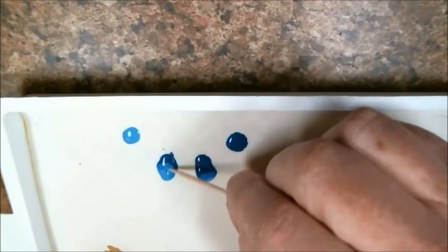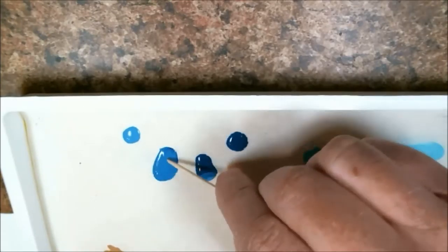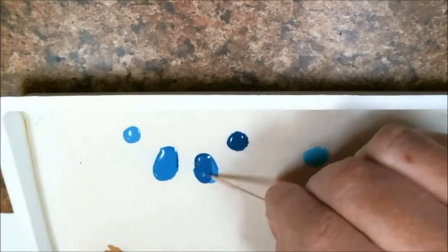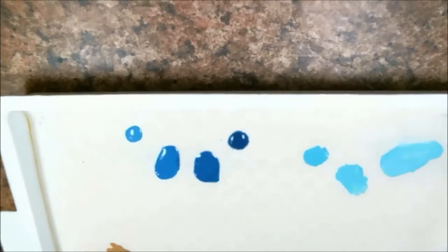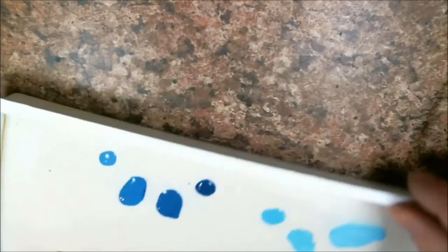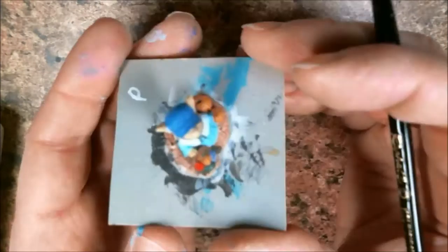Let's just mix this up really quick. There we go. You can see we've got that nice pattern. I'm going to move this up out of the way so I don't have to... it's still in my way. I should clean my desk.